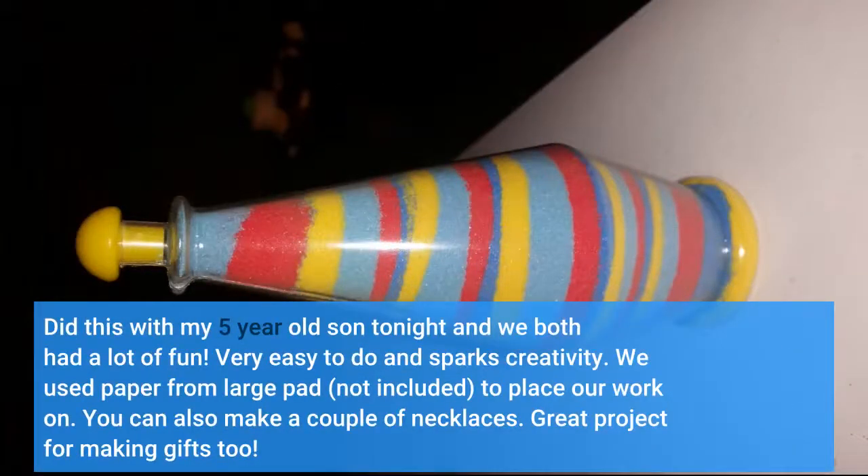Did this with my 5-year-old son tonight and we both had a lot of fun. Very easy to do and sparks creativity. We used paper from a large pad, not included, to place our work on. You can also make a couple of necklaces. Great project for making gifts too.